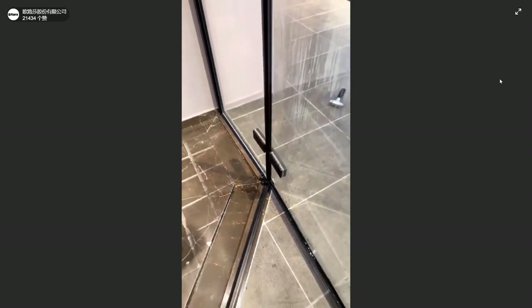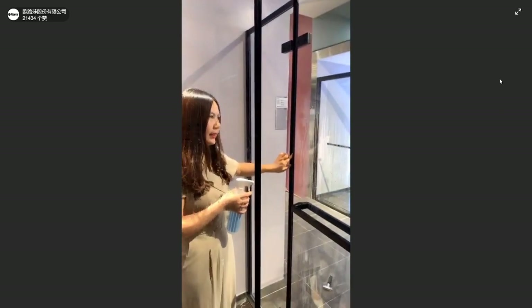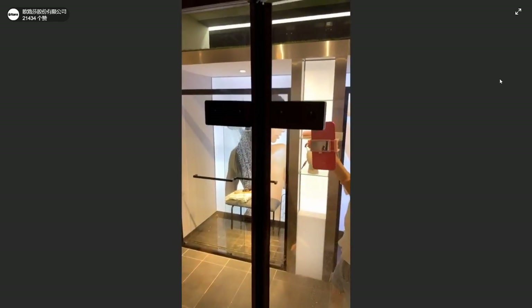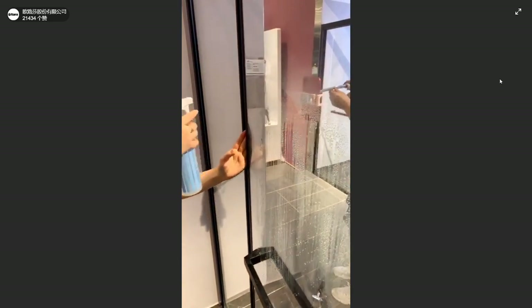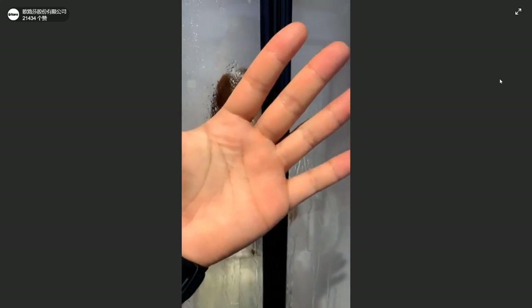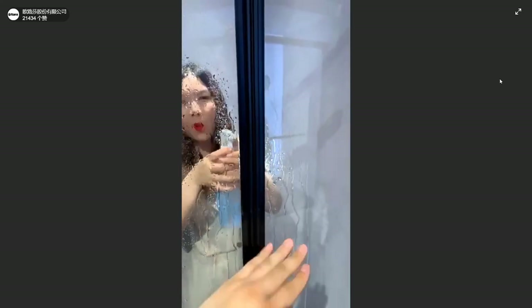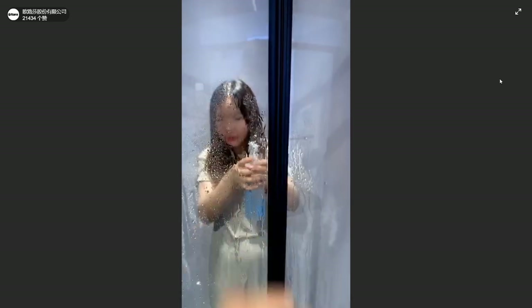I also want to introduce you to this organ ceiling. In the shower room, if the ceiling is not good quality, water can possibly go out. Now I will spray water on this organ ceiling and you will see whether water comes out. I am spraying water on the ceiling. Mickey, please put your finger on the outside glass and tell the camera whether it's dry or wet. You can see my hands are dry and no water is coming out. It's 100% waterproof.